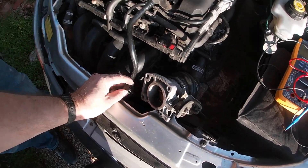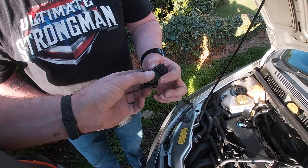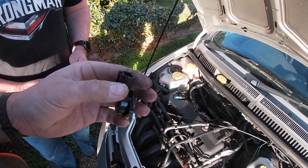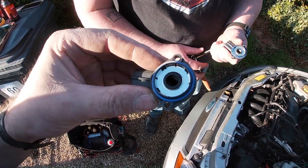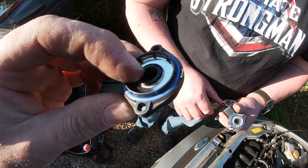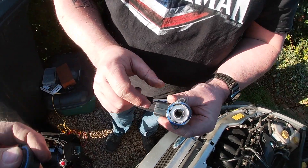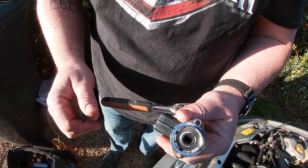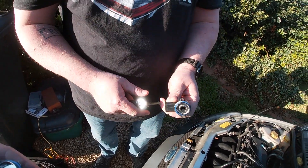I've just unplugged the old sensor and here's the new one. With the old sensor here, you can see that the inside bit has a lot of movement — it's very loose. The new one is more solid and doesn't move around. So let's try that.